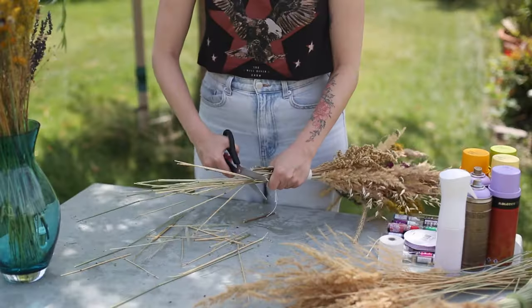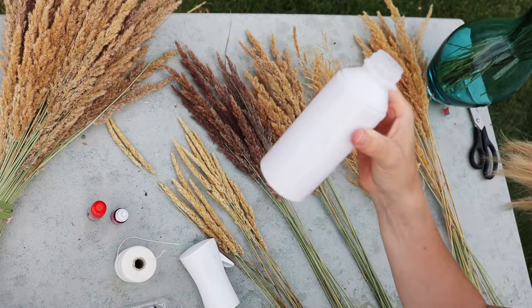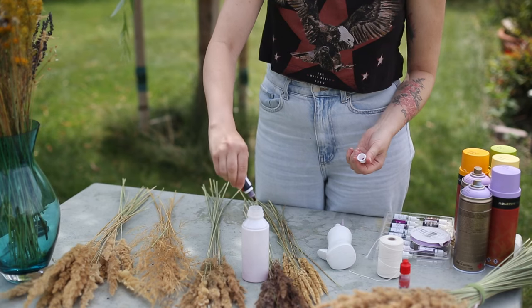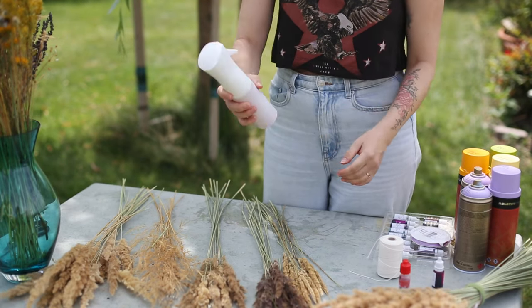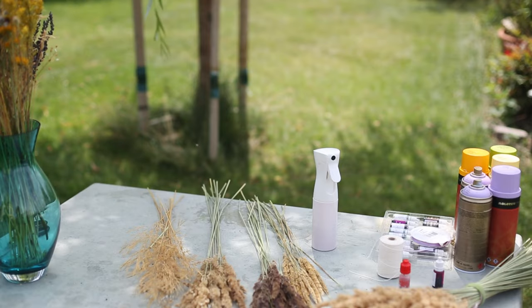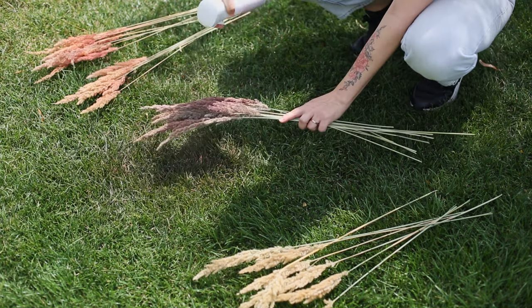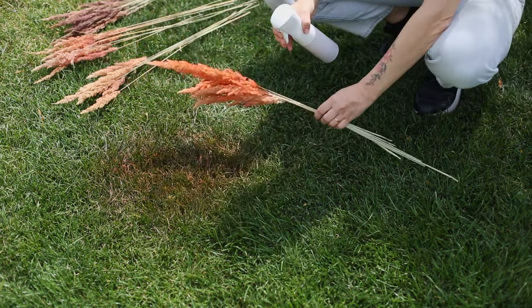I like it a lot and now it's time to color some plants for the second bouquet. I'll use this spray bottle with just water and food coloring. If you want to know more about coloring plants, I linked some of my videos on that topic below. With this method I can choose how intense I want my colors, just spray the plants and then let them dry in the sun.